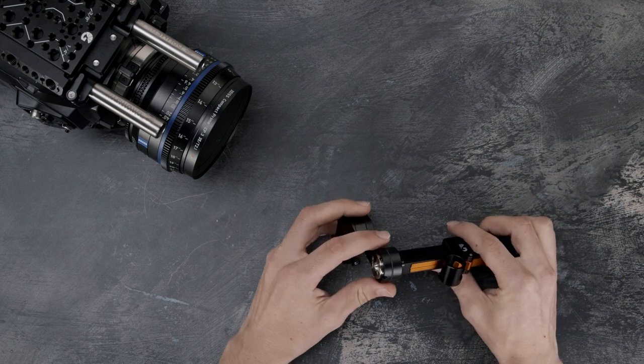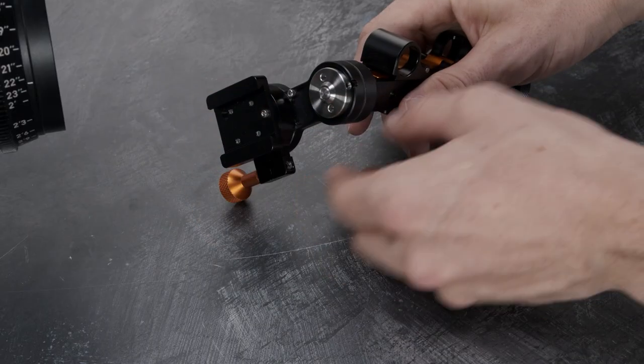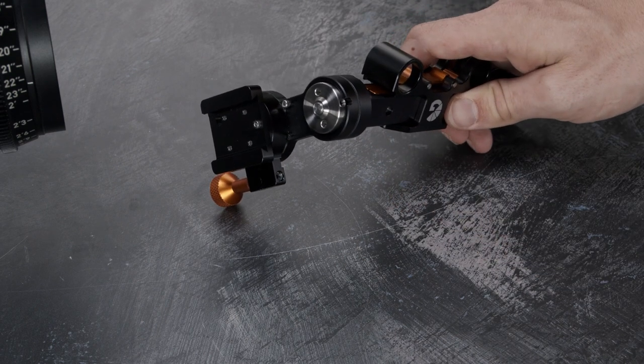Now we're going to need to match up the screw with the access hole. Here you can release the tension in the screw — no need to pull it all the way out.